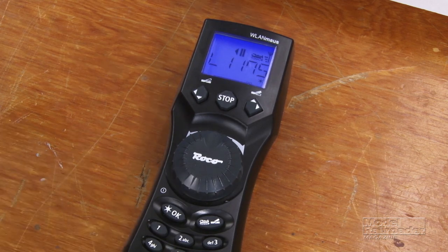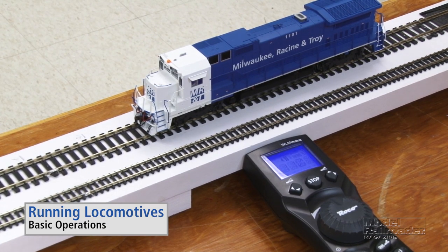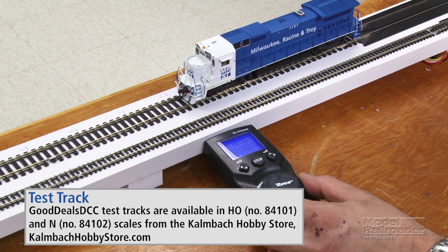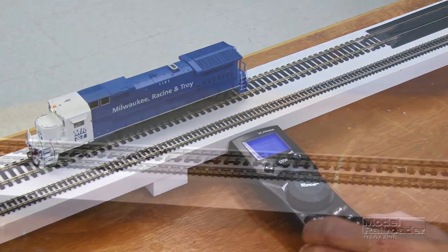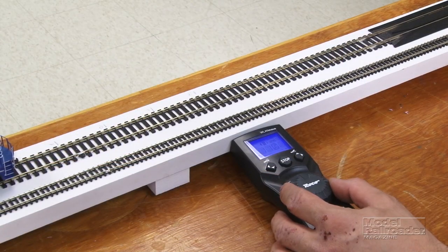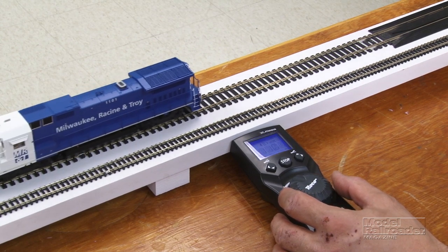We're ready to run a train. We'll start our engine by pressing function button 8. You can start up the bell, move out and turn the knob. Our light should come on. Headlight control is with the OK button, which has an icon on it. Again, move it to center and it'll stop, and then you move it in this direction and the locomotive moves the other way.